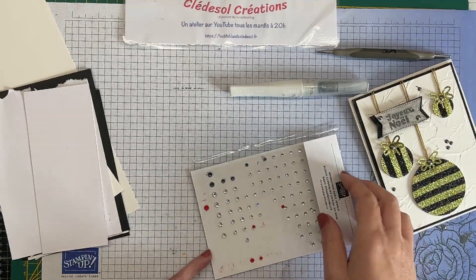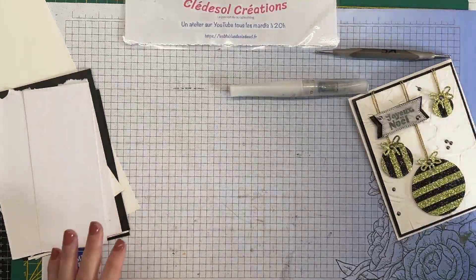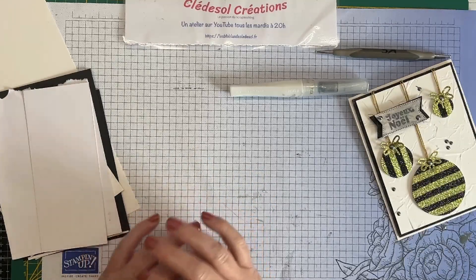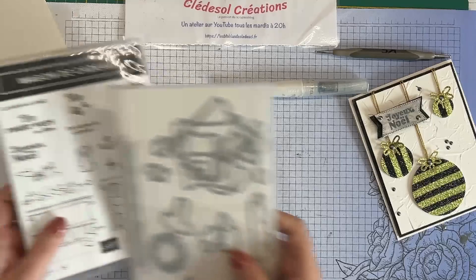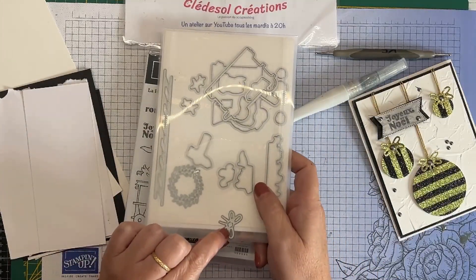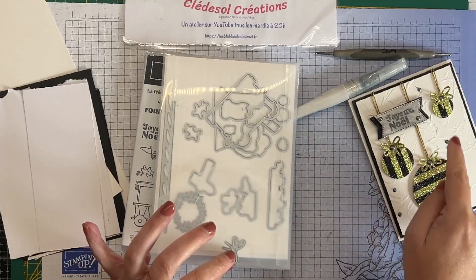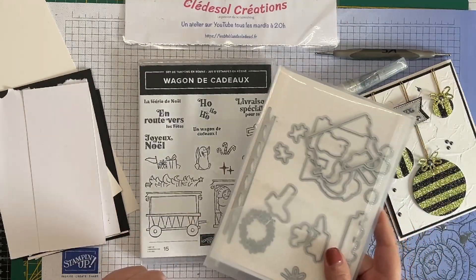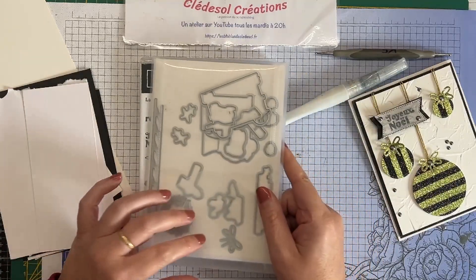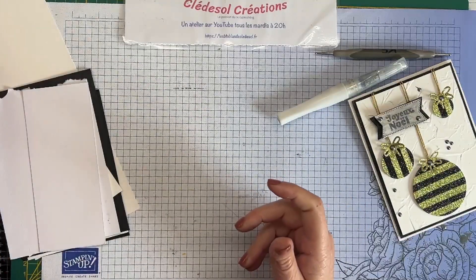Je vais utiliser un masking tape noir pour apporter un petit peu de contraste sur mon fond. On va faire autre chose sur le troisième projet, le plus simple. Notre set de tampons pour utiliser Joyeux Noël et le petit nœud du même set assorti pour les découpes — vous pouvez très bien avoir un Joyeux Noël autre part, ou même l'écrire à la main. Et le petit nœud, vous allez voir une autre possibilité juste après.